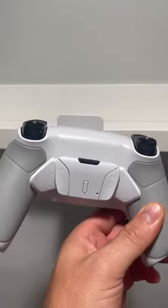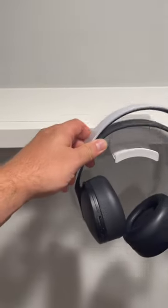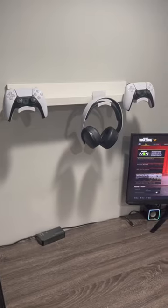And they even work with your pro controller or controller with paddles. Or you could just use it as a headphone mount. Now that's much better.